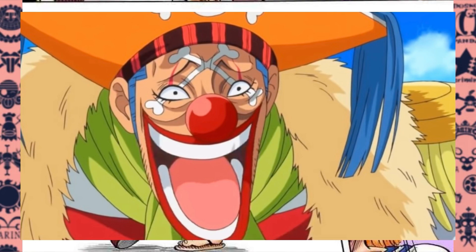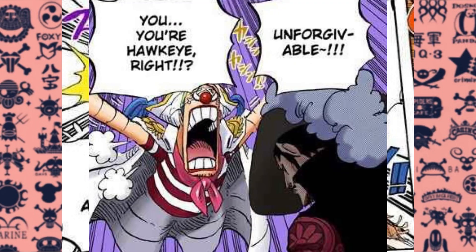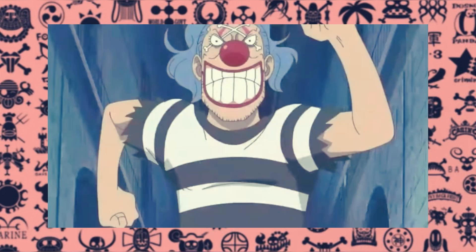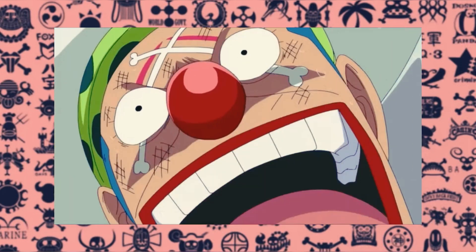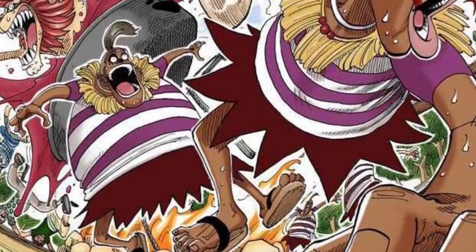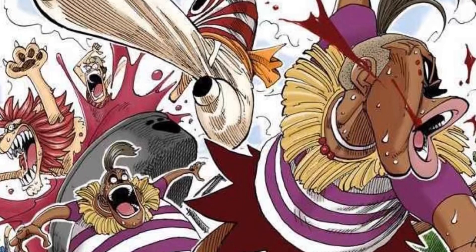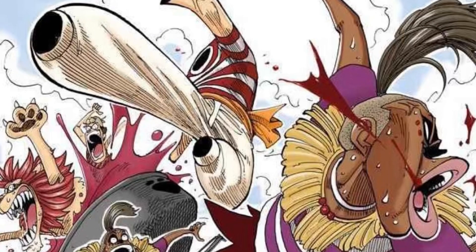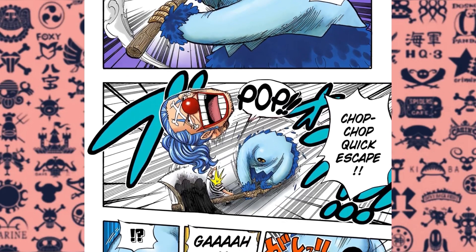Here's where the Barabara no Mi gets a lot more interesting. Dracule Mihawk slices Buggy into very thin pieces, but the fact that Buggy reformed himself from such small pieces and just shrugged off the attack takes the Barabara no Mi to a whole new level. We've only ever seen Buggy use the Barabara no Mi to split his body into large sections, but we don't know if the fruit is capable of splitting the user into smaller pieces without the prerequisite of someone cutting them. If the user can chop themselves to a minuscule scale imperceptible to the naked eye, that's pretty busted — the applications would be insane. The user could essentially disappear and reform elsewhere in seconds, making it a top-tier devil fruit for espionage and assassination.